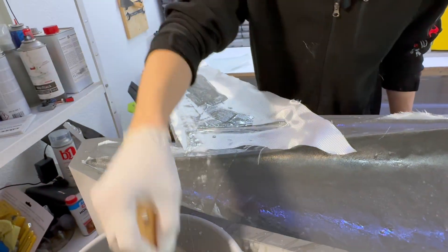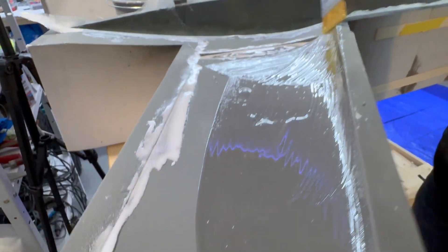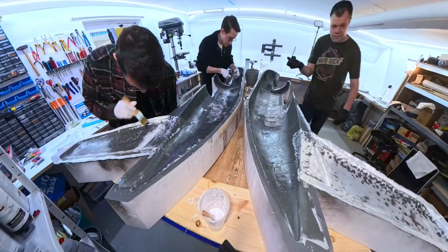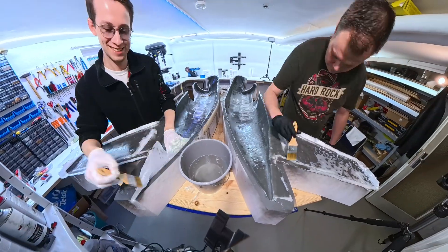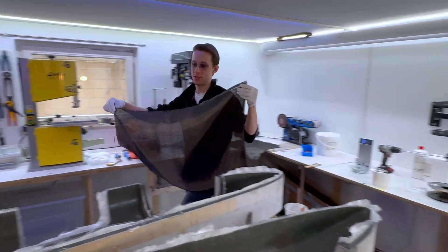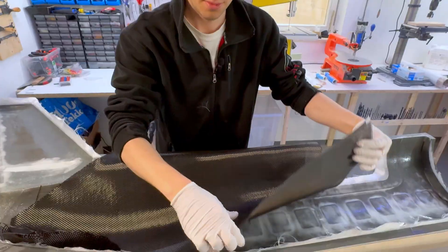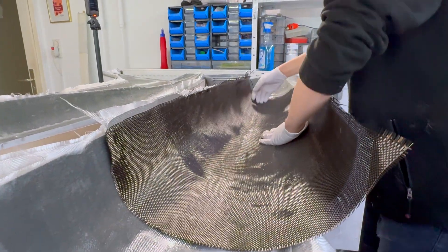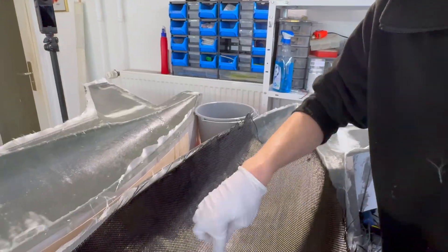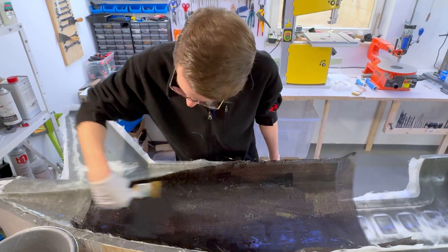I've done this a few times now but it's always exciting again — you never really know if you're doing it right. You'll find out if everything worked at the very end of the video. That's the last layer of fabric now: carbon fiber at 160 grams, the same weight as the fiberglass. The difference is that carbon is woven much thicker, so it's less likely to bend around tight curves. If I put the carbon on the outside first, the surface would be rougher and it wouldn't conform to all the elevations. These two fabrics in combination are, at least for me, the best solution to get a strong but lightweight fuselage.